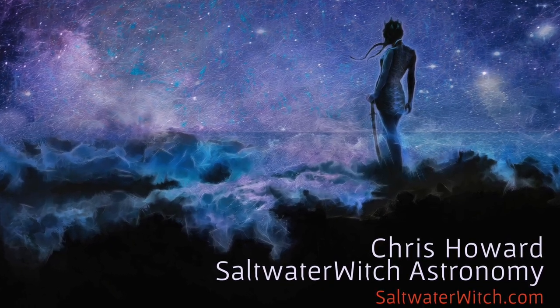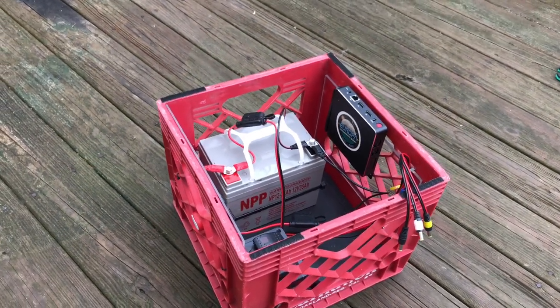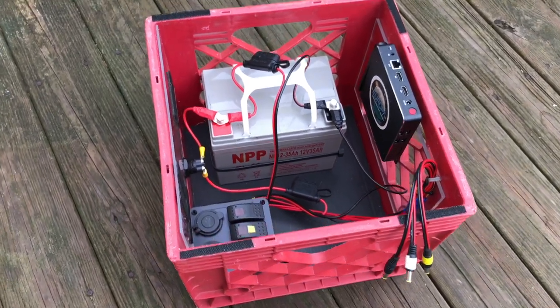Do-it-yourself power for astrophotography. Hi everyone, it's Chris at saltwaterwitch.com and in this video I want to look at a recent power upgrade I've made.